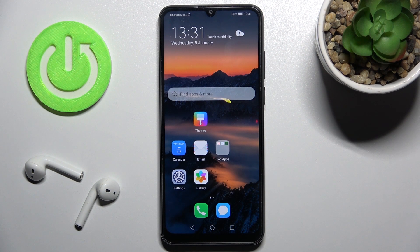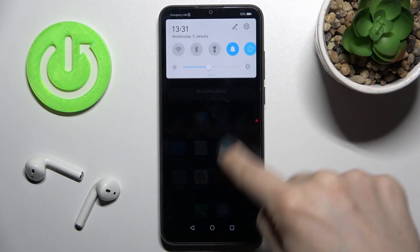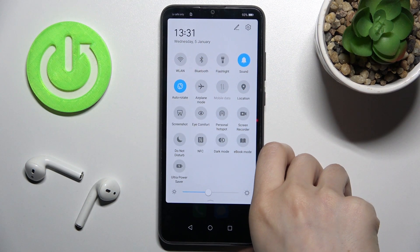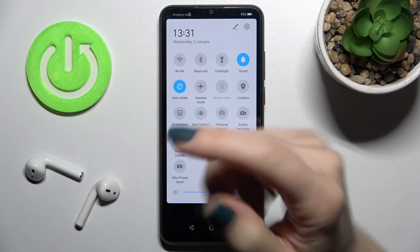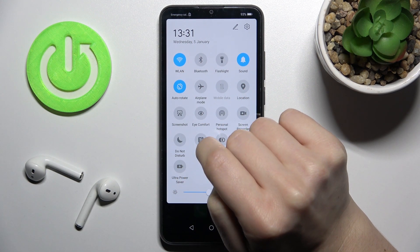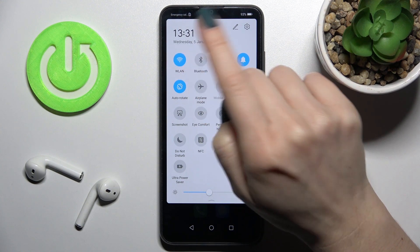Welcome. Today I have in front of me the Honor 9a, and I'll show you how to connect to Wi-Fi on this device. First, you should open the notification panel. Right there in the upper left corner of the top bar, you'll see the Wi-Fi icon. Just tap once on the icon to enable Wi-Fi, and that's it.